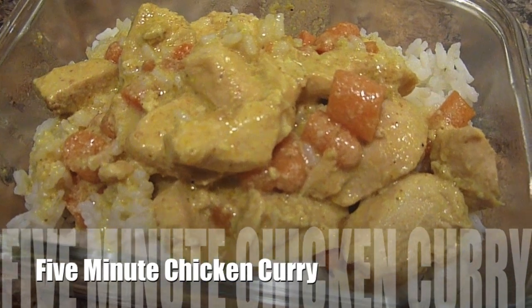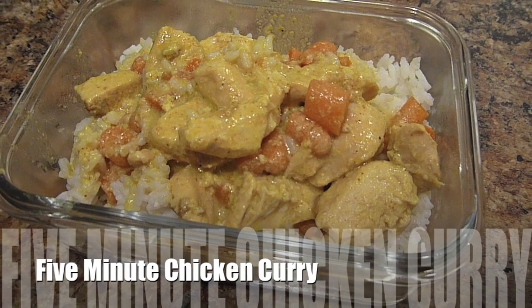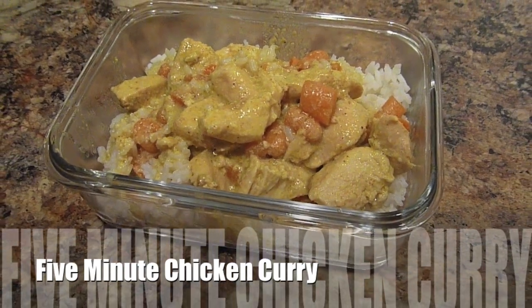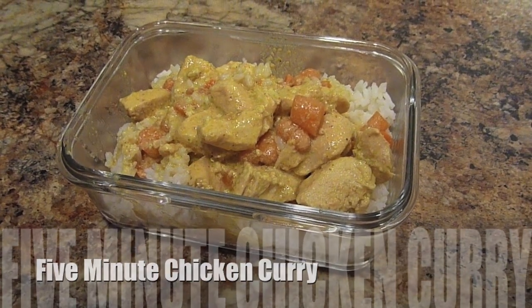Because one thing that can stink about the crock pot is after a while, all of the meals can kind of start to taste the same. But this one, I promise you, is super unique, really rich and creamy, and no one will have any idea that you put it together so fast.